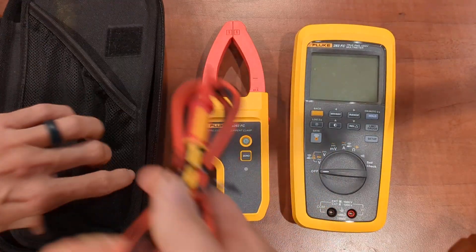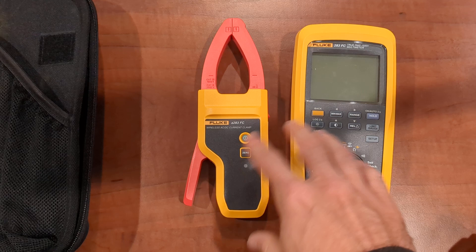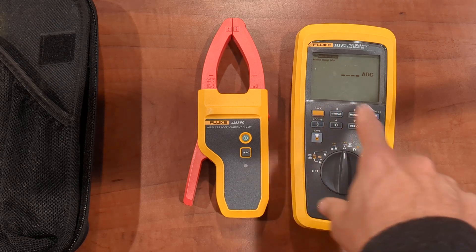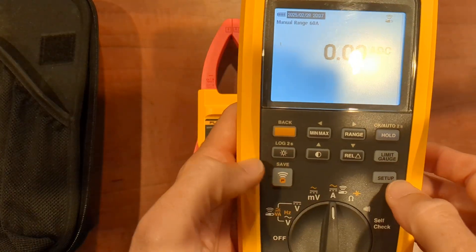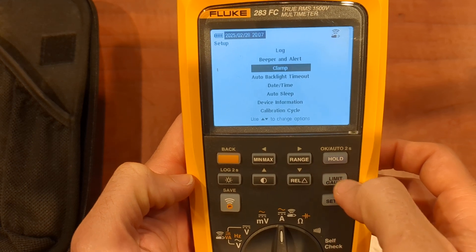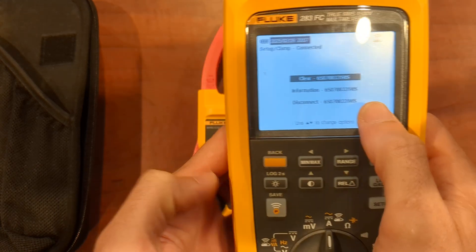It comes with all those great accessories. It also comes with a Bluetooth clamp meter and the multimeter. For the first time, when you turn it on, if you want to set up the clamp meter, you're going to turn it on and go into the settings. You can go into setup right here and then use these gray arrows to navigate down and click OK, and then you can add the clamp.